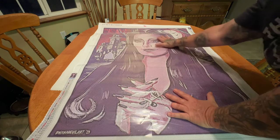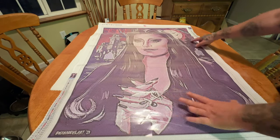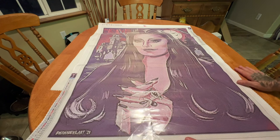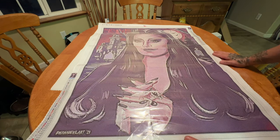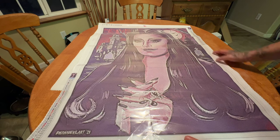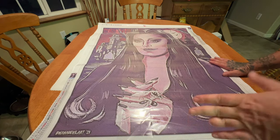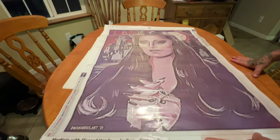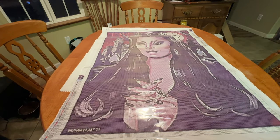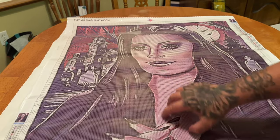This is their fan art of Morticia Addams from the Addams Family. We have her as this beautiful focal point right here. We've got the house in the background, the cemetery, a little part of the walkway, some trees, bats, a full moon. And honestly, you guys, this does not look confetti heavy at all. It looks like it'll work up very quickly. Her face is just absolutely stunning. Boana Devil Art is probably going to be my favorite licensed artist. I am literally obsessed.